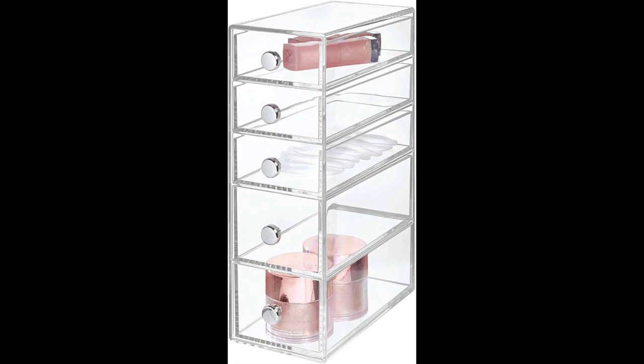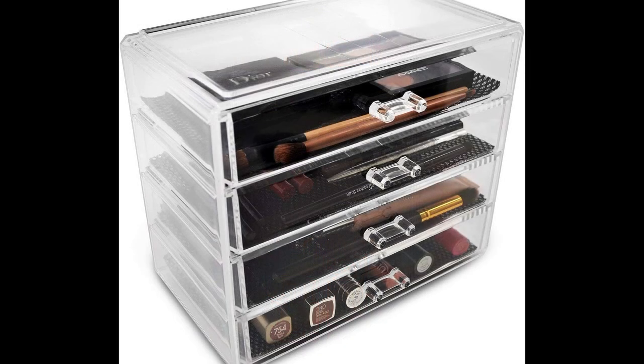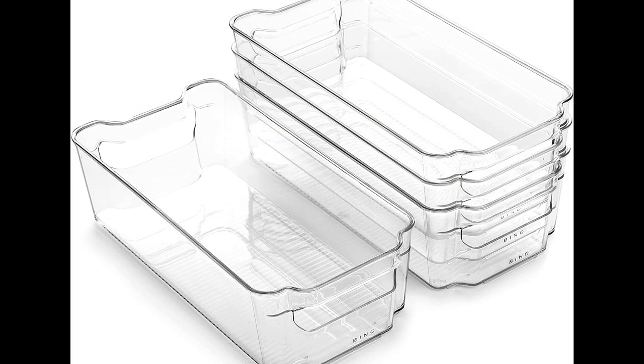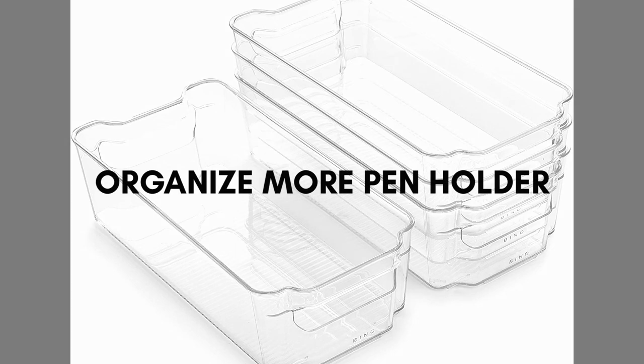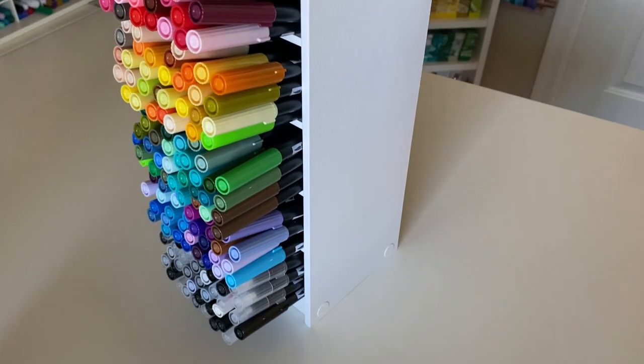Before I had my Dream Box, I used to use these acrylic storage organizers, which are mainly used for makeup and things like that, but I used them for pens and they worked really well as long as the pens weren't too long.